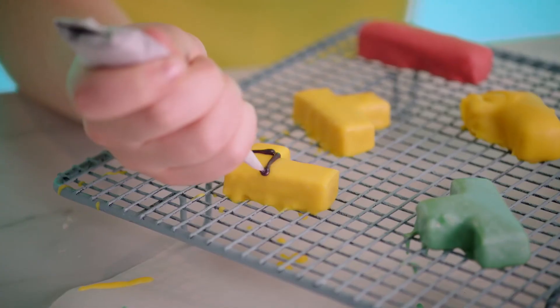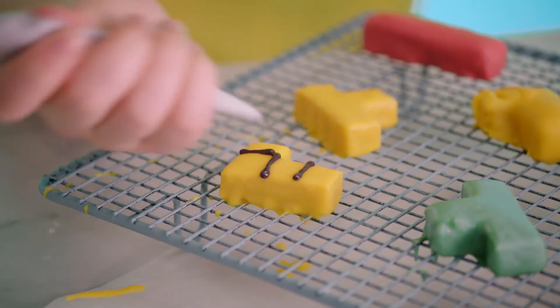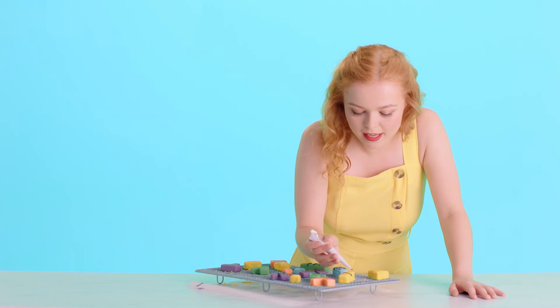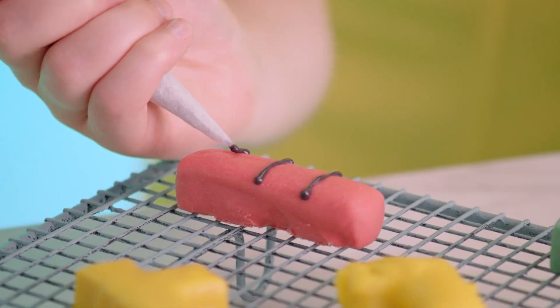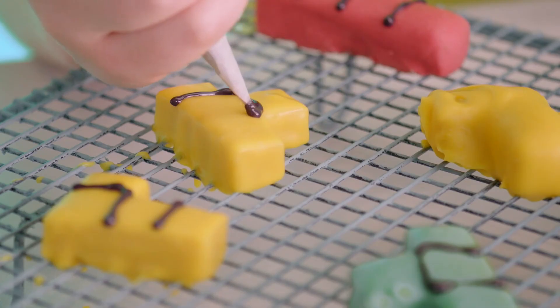The final thing to do is add the outline of each shape with some black candy melts, which I've got in this piping bag. You're just literally outlining the cubes within the shapes, and that gives it the nice, clean, graphic look. You just want to get as close to the edge as you can and connect the lines where possible.